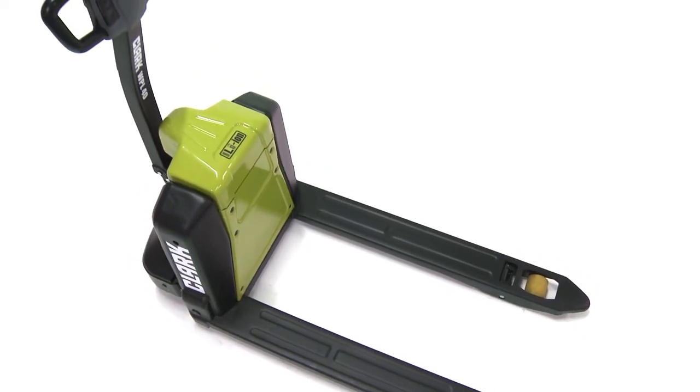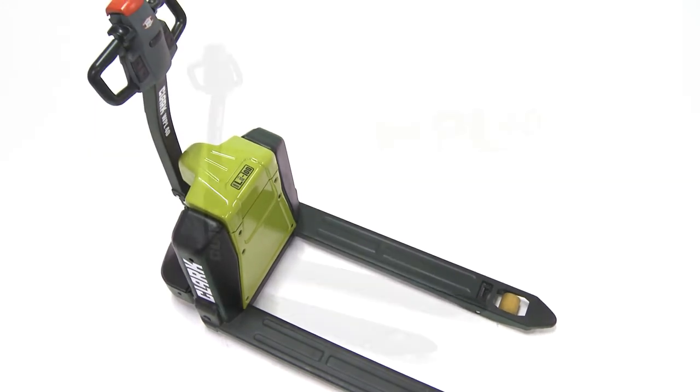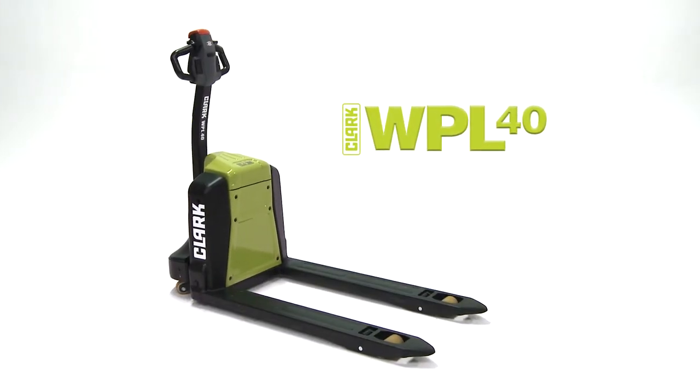Continuing the tradition of built-to-last, Clark announces our new WPL-40 electric pallet jack.